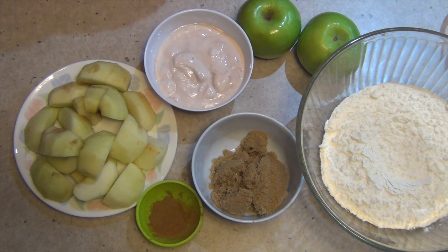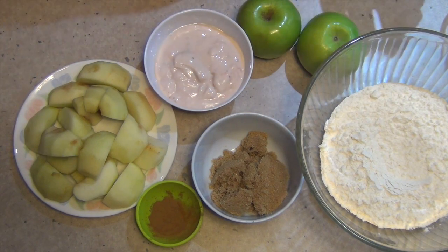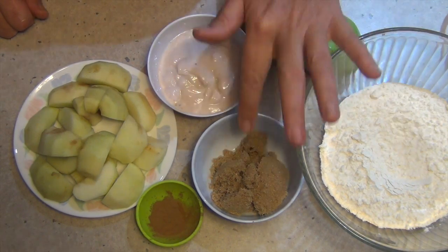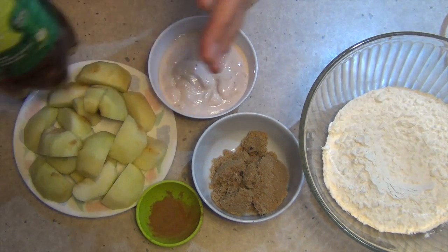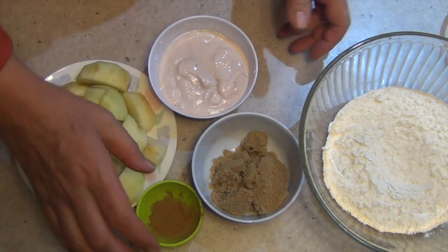The ingredients are at the recipe box below. We're using some Granny Smith apples because they're nice and tart — I've just peeled and cored them and cut them into six pieces each. We have some yogurt; I'm using flavoured yogurt here for our yogurt dough, but you can use any yogurt you like. Brown sugar, cinnamon, and we've got some sparkling apple juice which is going to be poured over for our sauce.